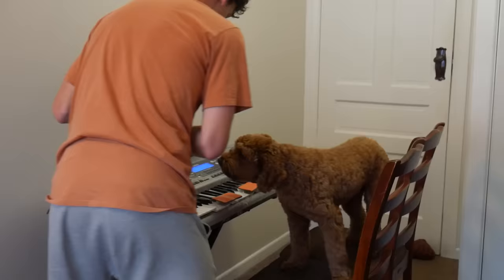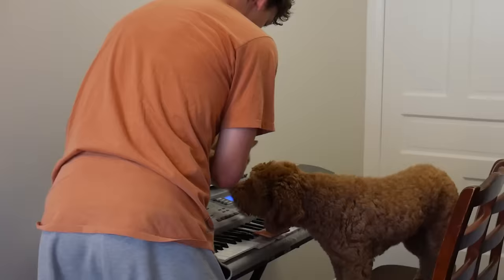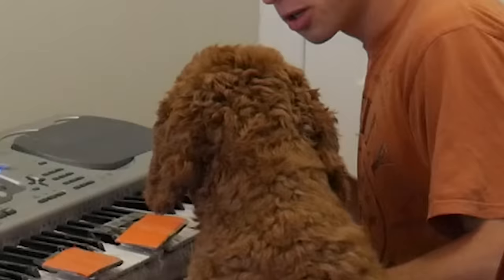Keyboard cat. Oh my god, sorry. I know you don't speak English, but here's your mistake - you're just spamming the keyboard. Ladies and gentlemen, welcome to the official duet of Old MacDonald by Max and Leon.